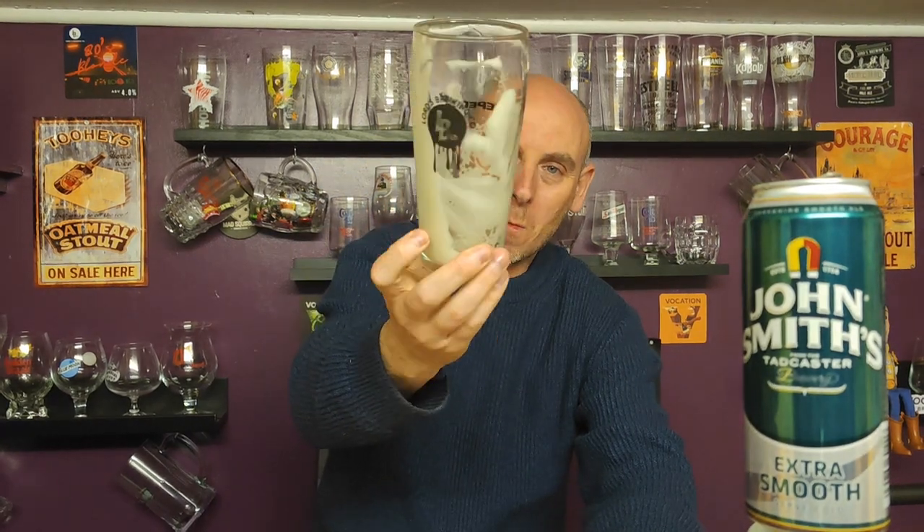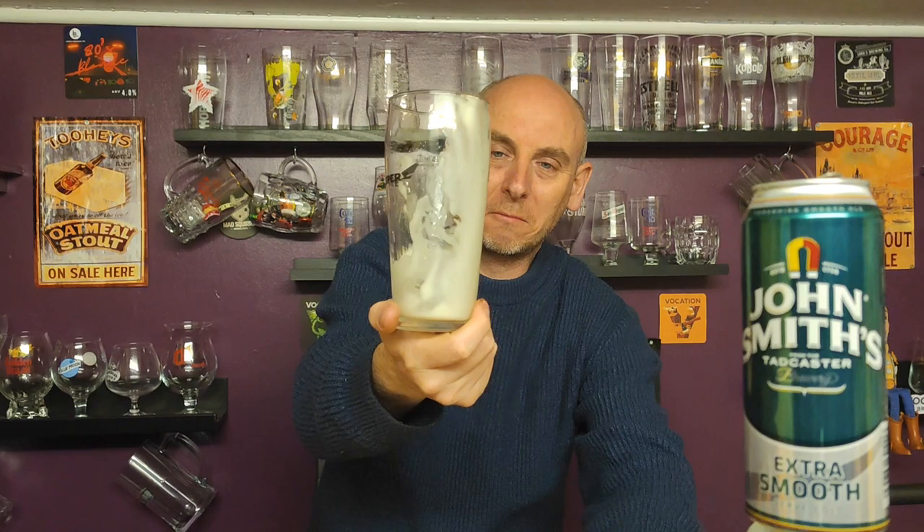Look at it. There you go — it was a bit of fun. It's smooth, yes, it's smoother through the Surge device, yes it absolutely is. With the pinprick method, let some of the gas out, run it through the Surge — if you want an even smoother John Smith's Extra Smooth, make it extra extra smooth, slam it through the Guinness Surge. There you go. I'm all done. See you on the next one. Thank you very much for watching. Bye now.